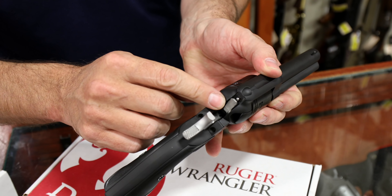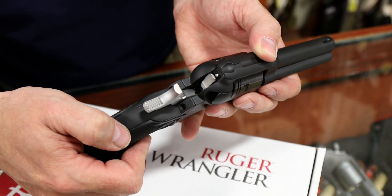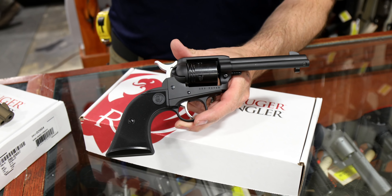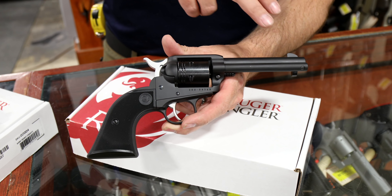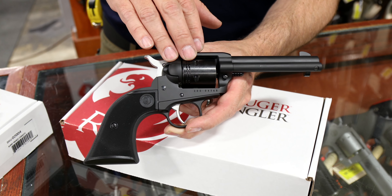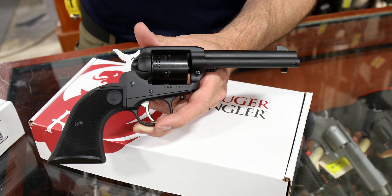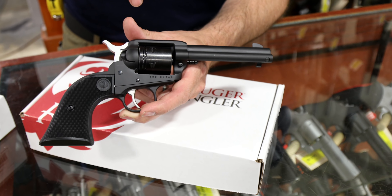Nice hammer transfer safety bar, checkered grip on the hammer. Now I know the next big question a lot of people have already started to ask. I just got off the phone with the guys at Ruger and asked: are these going to come out with a Magnum cylinder? That's been the number one question internally, on the phone, and on the internet. As of right now, they are not going to come out with a Magnum cylinder simply because of the frame — if they were going to do a Magnum cylinder, they'd have to go to a steel frame, thus increasing the cost. They already have one of those — it's called the Single Six. And the Single Six cylinder does not interchange with the Wrangler.